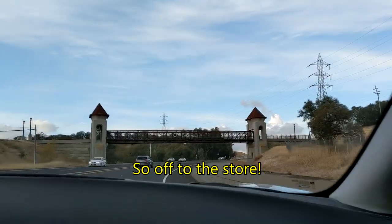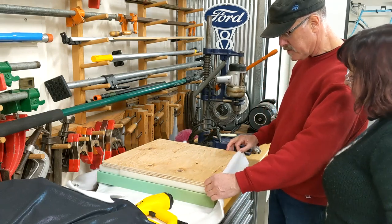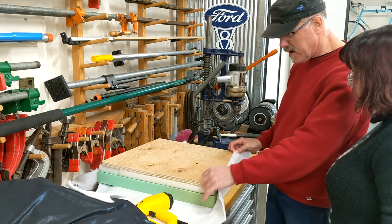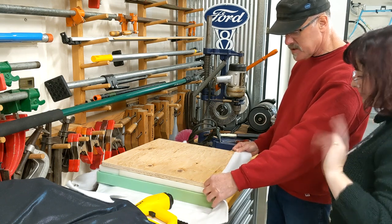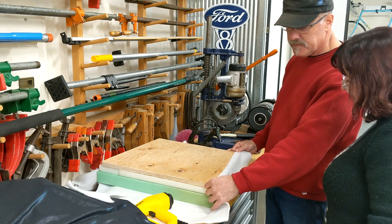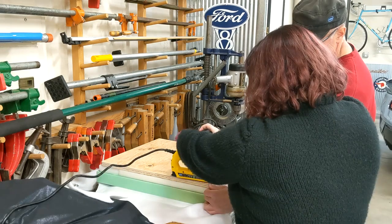What I'm going to do is make this taut and do the first course on here, and then we'll pull down on the fabric on the other side for the compression of the seat. Go ahead and put them in here.